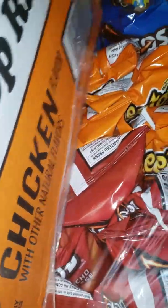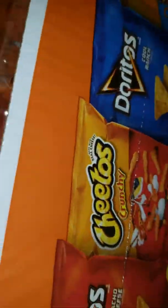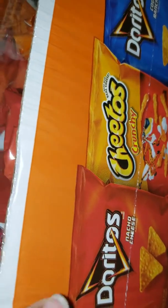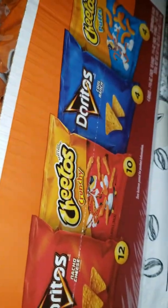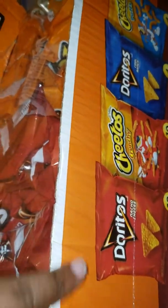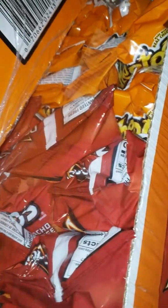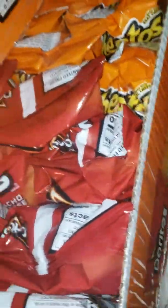I didn't really want this, but I sent my boyfriend to the store and he got chips. I really wanted just the Cheetos mix, not the Dorito-Cheeto mix. He ended up getting the Dorito-Cheeto mix, but it's fine — they still eat those. I just didn't want those, but you know, snack.